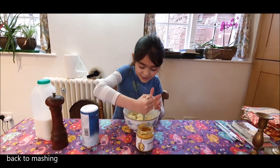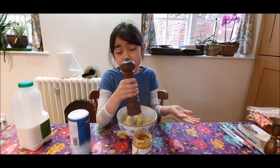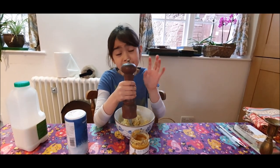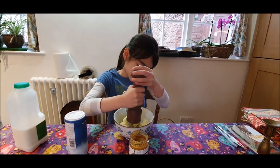And then mash. For the pepper, you can have as much or as little pepper as you want. I like two cracks of pepper, while daddy likes — I'd say five. One, two.